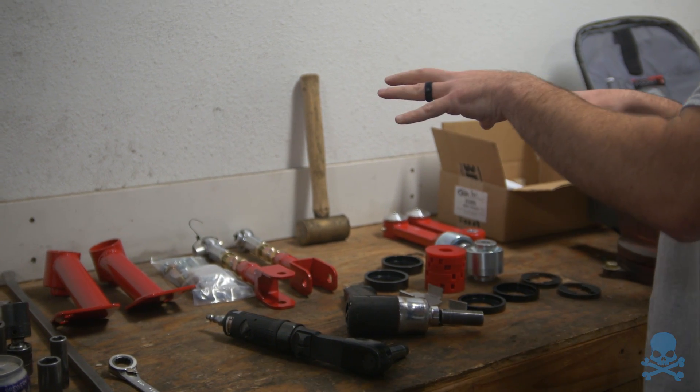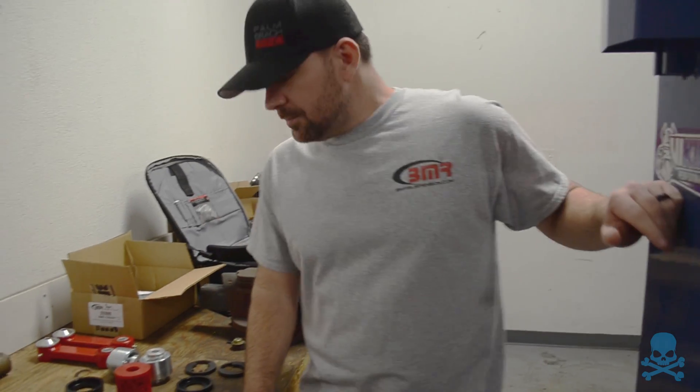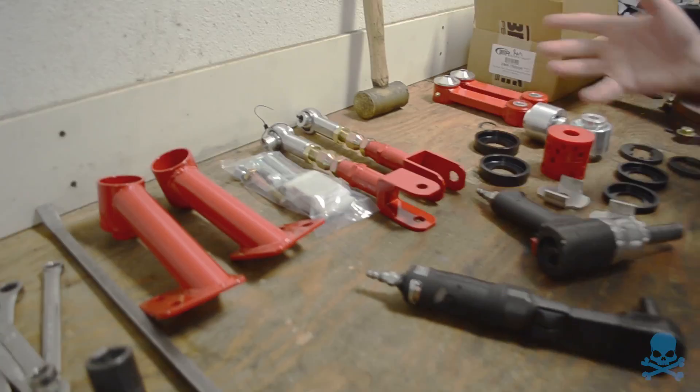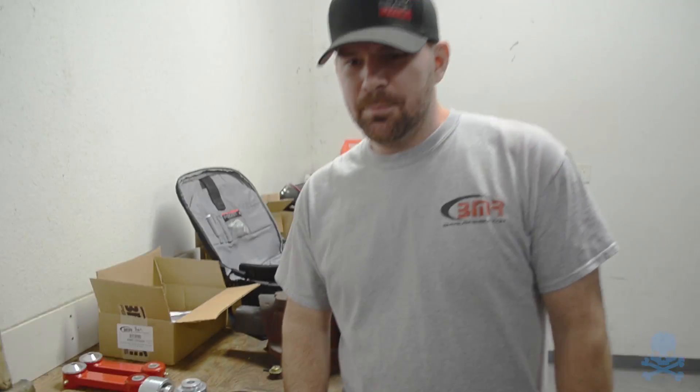This is the best overall package for the average person, period. So like a guy who just purchased a brand new 2015 to 2018 Mustang GT and wants to do the rear suspension — these are the components, this is where you should start. This is the bread and butter. BMR has seven-second cars — we've got two S550s that have been in the sevens.